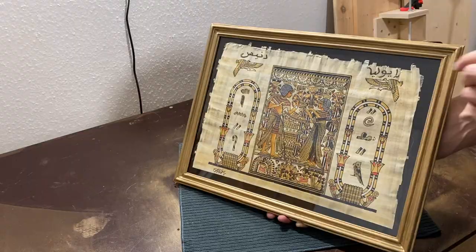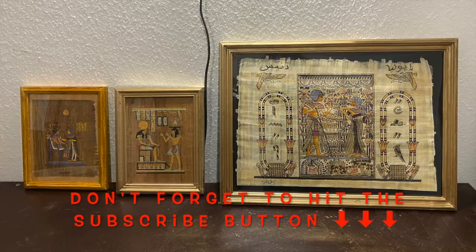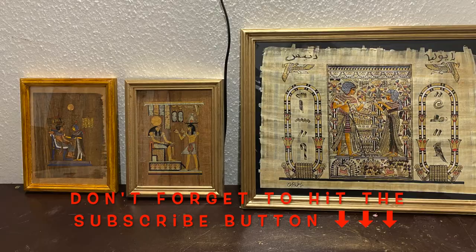So, ladies and gentlemen, I hope that you have enjoyed our video and that at least one of these three papyrus frames can inspire you. Keep in mind that you can use the same techniques to frame any photo or painting as well. Don't forget to subscribe and check out the other videos that we have uploaded. See you soon! Bye!